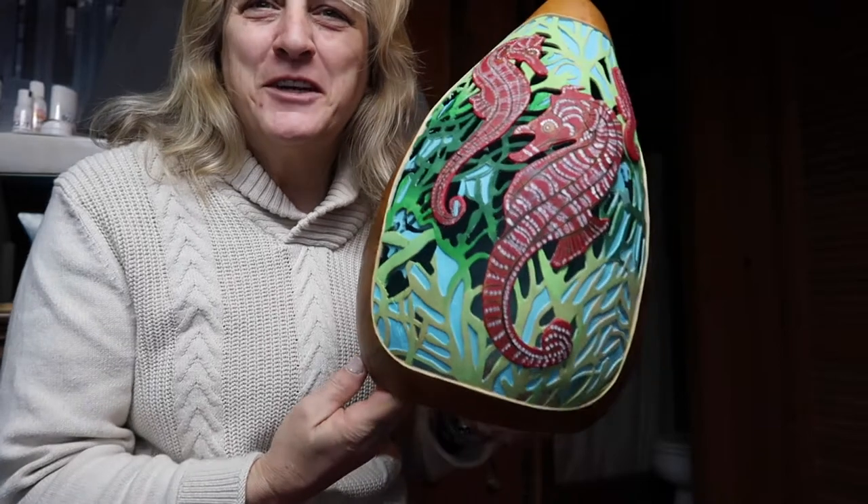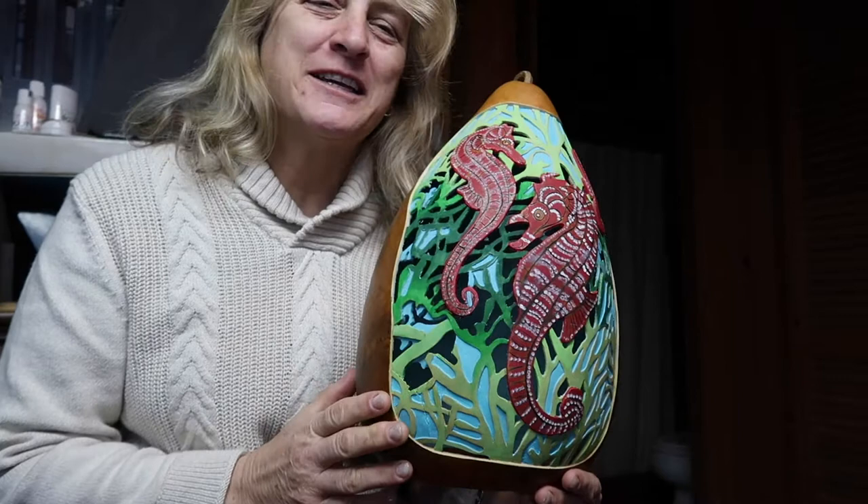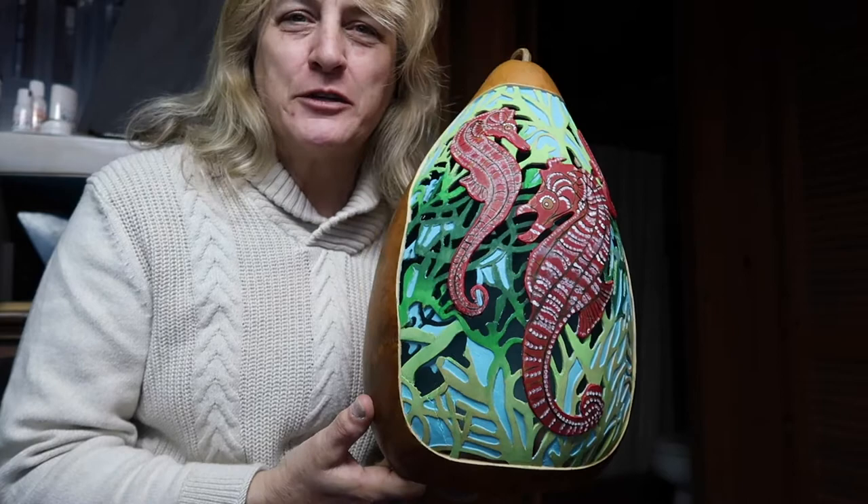Good morning. I'm going to tell you about a really funny technique that I use. A lot of times there are techniques that I've developed over the years that I don't even remember how they started — they're little tricks of the trade that I'd like to share with you, and this is one of them.